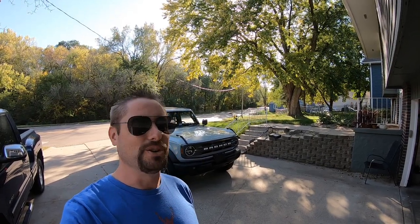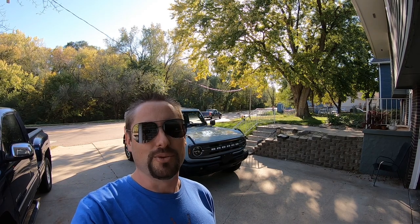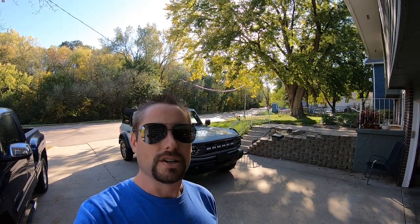Hey guys, today we are going to be removing the soft top on the new Bronco. We're going to walk you through the whole process. It's not as easy as you would think. When we had a little tutorial at the dealership when we were taking delivery, it was crazy how many steps there are. It's even more difficult putting it back on once you get to the back windows. And then we're actually going to take the whole top off — you can take it all the way off and store it away for the summer months.